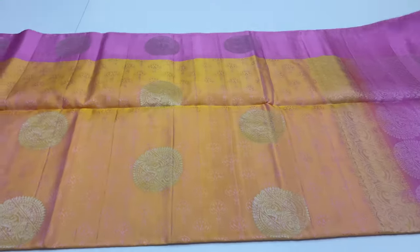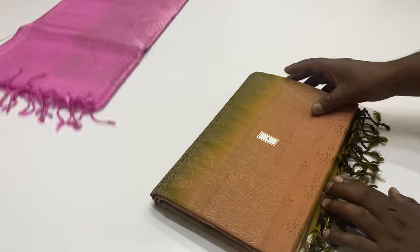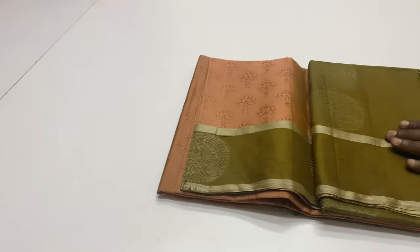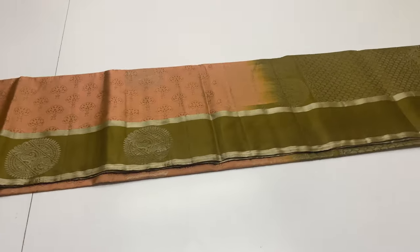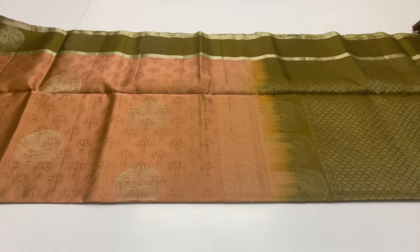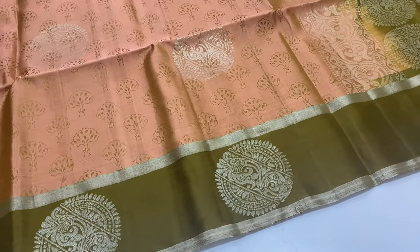This saree is special. The embossed pattern runs through the full saree, even on the top and bottom. The border is the same color throughout. This saree is truly special. Saree number 4.